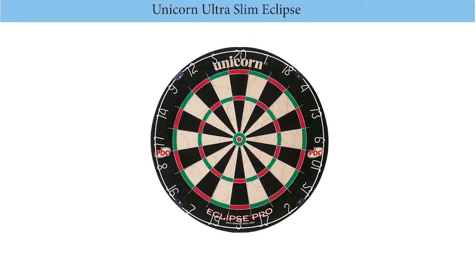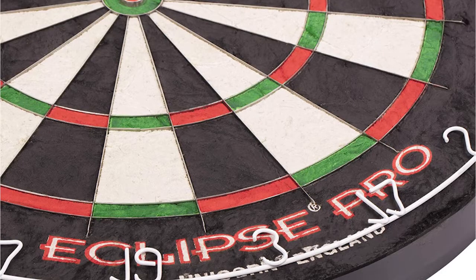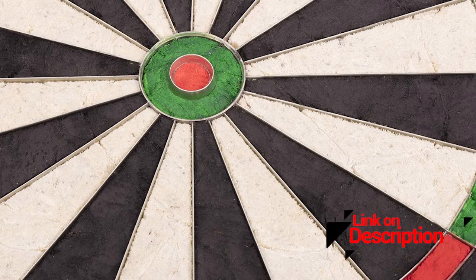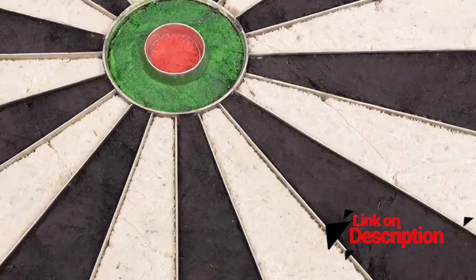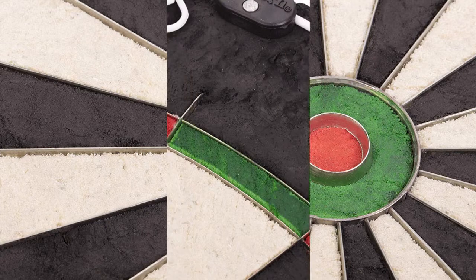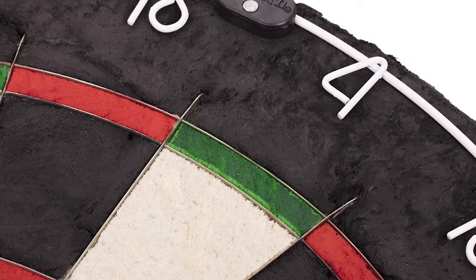Number 4: Unicorn Ultra Slim Eclipse Dartboard. The Unicorn Ultra Slim is arguably the most beautiful dartboard on this list, thanks to a unique and elegant design. It features a black color scheme alternating with white to make it easier for beginners to play. It also comes with a thin dynamic sector wire to help reduce bounce outs and increase scoring potential.